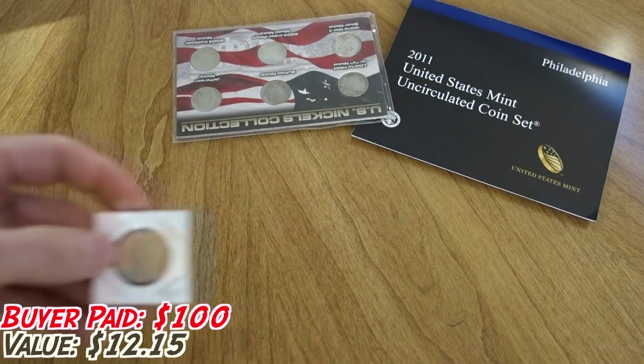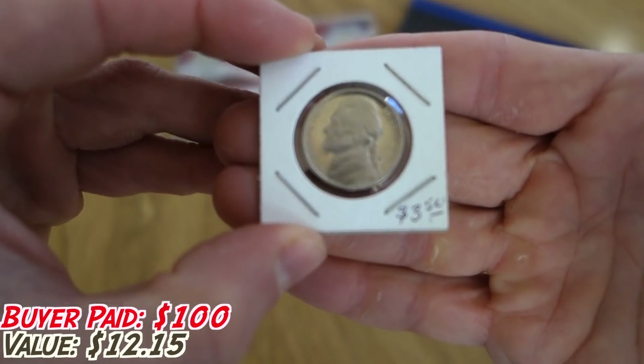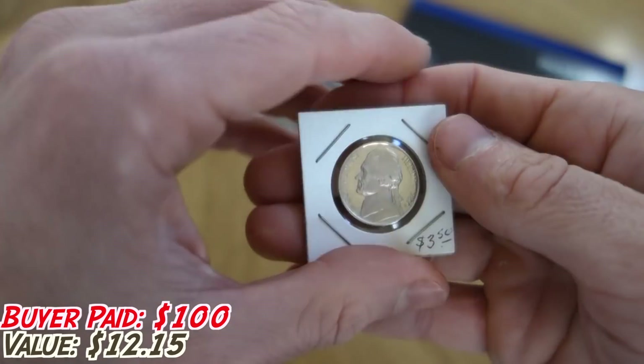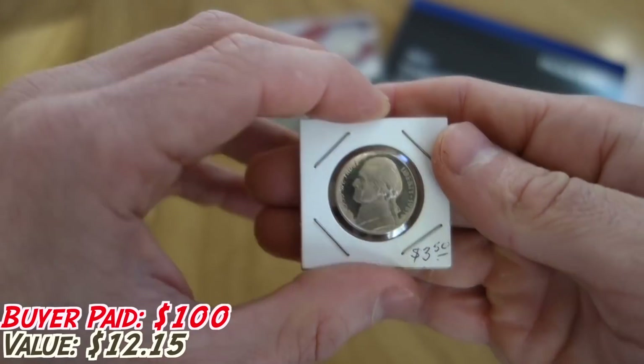Speaking of nickels, this is actually a really nice one — a 1987 S proof nickel in great shape. It's not worth $3.50, but it is a really nice nickel. For anybody that wants to get into proofs, nickels are a really good way to start because they are inexpensive.